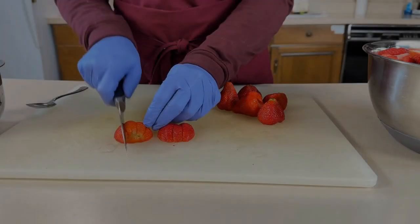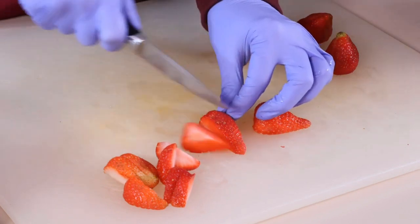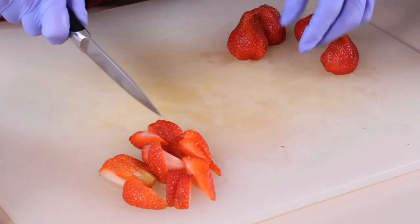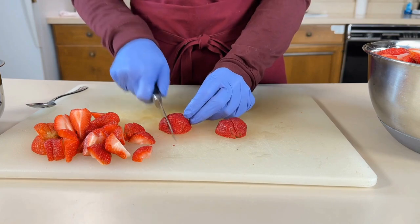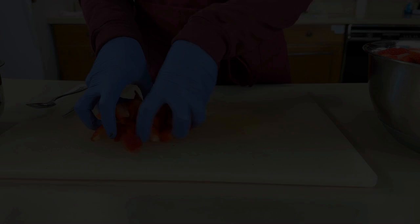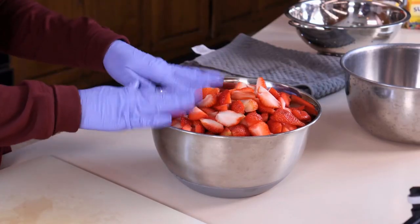On a clean and sanitized cutting board, slice the strawberries into uniform sized pieces. Cutting them into uniform sized pieces will help with mashing the fruit and juice extraction. Remember to inspect for and remove any damaged or poor quality strawberries. Place the cut strawberries in a large bowl until you are ready for the next step.